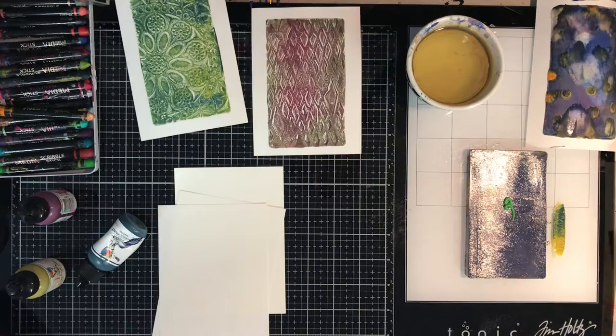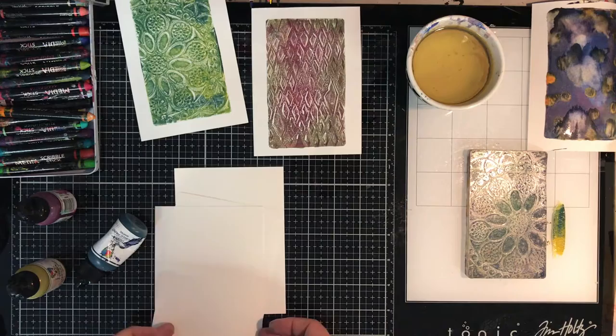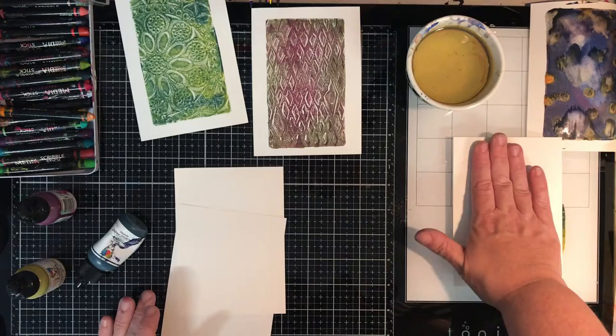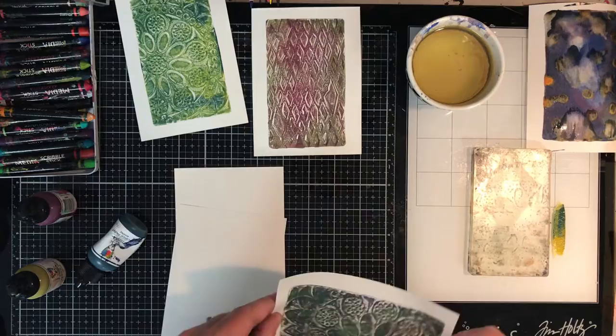There's no right or wrong way to gel print and you can do as many layers as you want. Some of these ghost prints — I use these bits of paper a lot in my collages. I just tear them up and chuck them into different collages, or if I'm having an artist's block I'll just slap down some gel medium in the background and use those papers to add some interest.